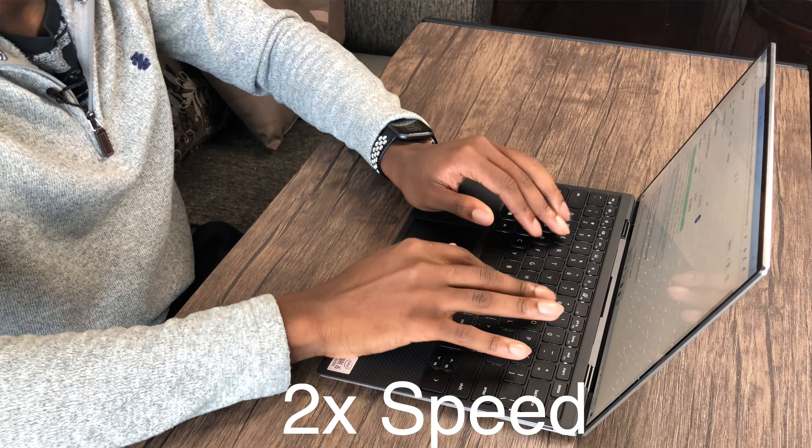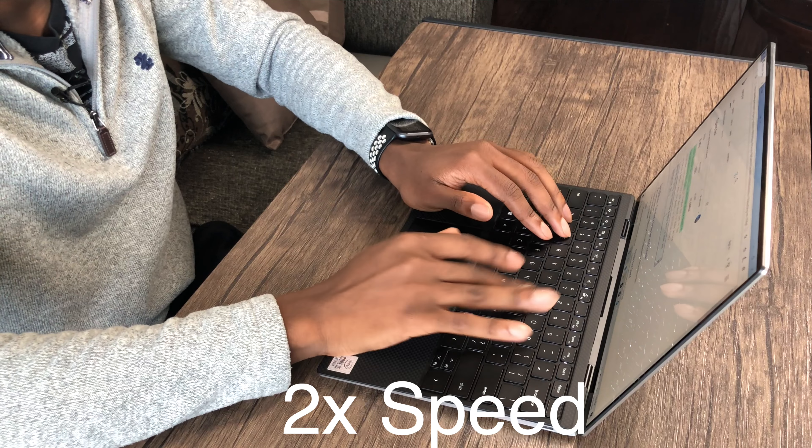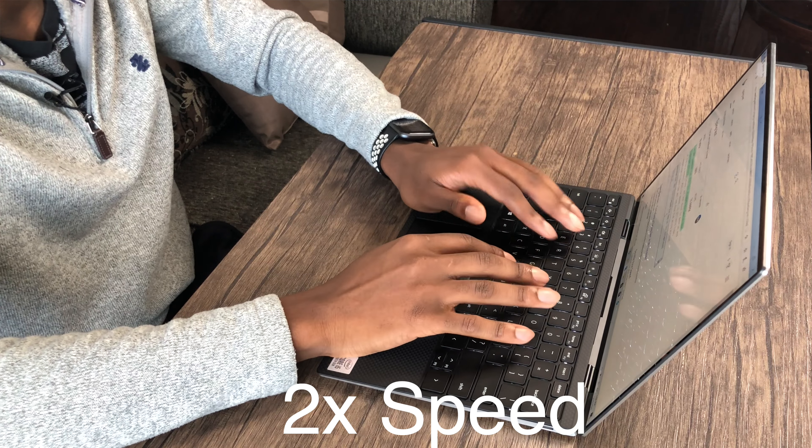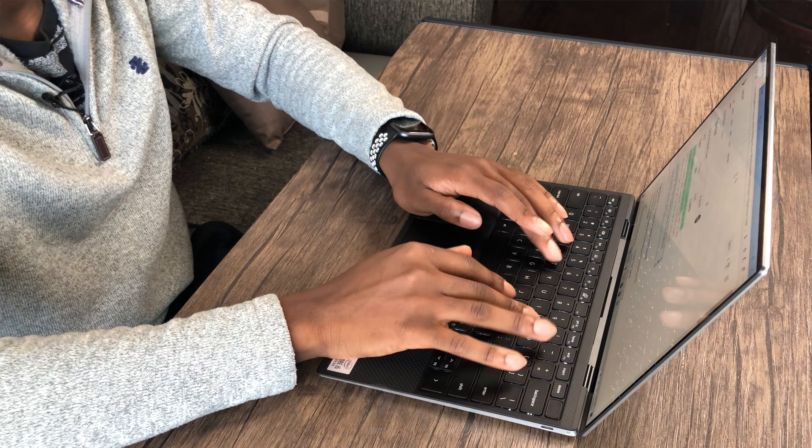Looking at the bottom, we have vents on the side which probably help with the speakers as well. There's a huge vent down here to help with airflow, and another large vent in the back — I'll show you on the overhead camera. Really nice design, Dell. Now we have to open it up to see the bezels, which is what everyone is talking about with this machine.